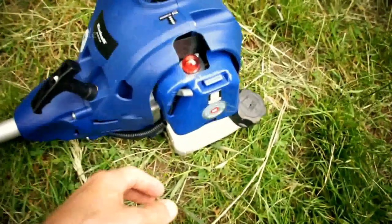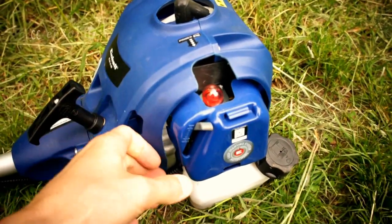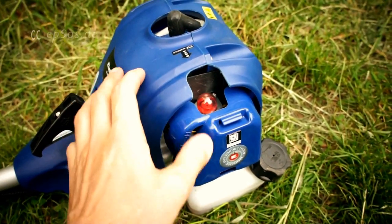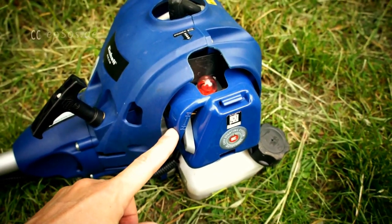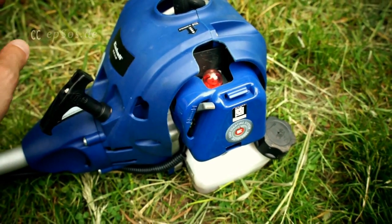In this lawnmower, of course, there should be gasoline — and there is. This one has a switch: it's basically chamber closed or chamber open.